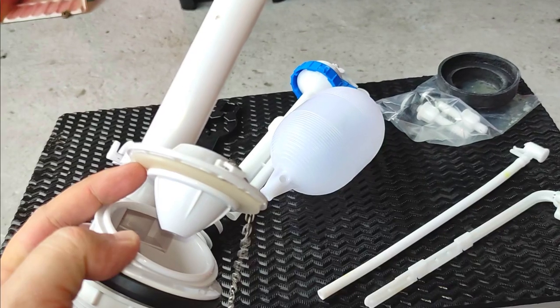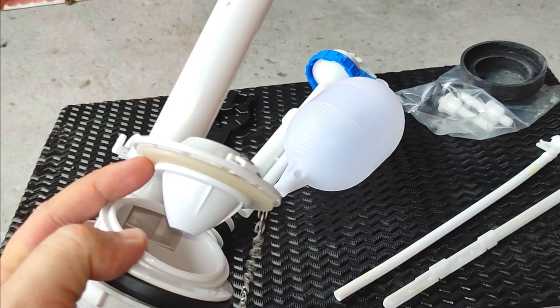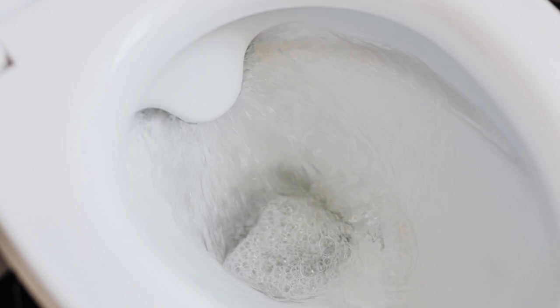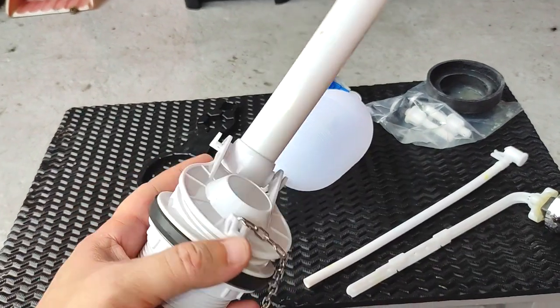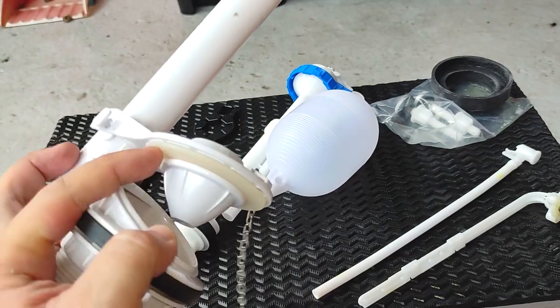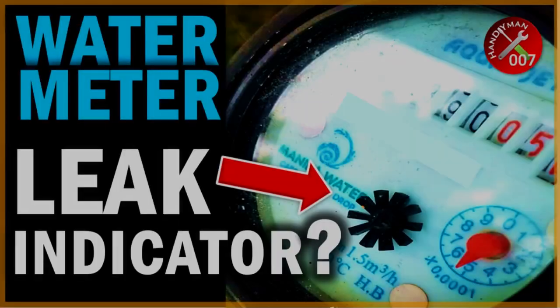A problem with the valve-type flush mechanism is that it invariably starts to leak after a couple of years or so due to wear and tear of the valve. Very often, this leakage is barely noticeable but adds up to a considerable water wastage. So if your water bill suddenly skyrockets, I highly recommend that you inspect this part first, or even confirm if you have a leak by observing your main water meter.